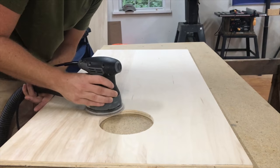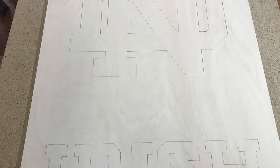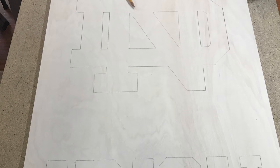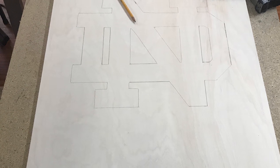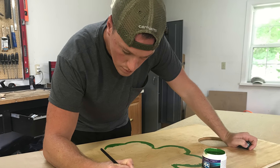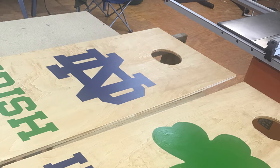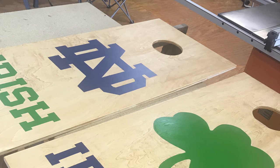With everything cut, it was now time to lightly sand it all down. I didn't film the painting process because this video would last all day. I basically just drew the logos and lettering out by hand and then painted inside the lines. A much easier solution would be to order some vinyl decals or stencils, but I think they turned out great.